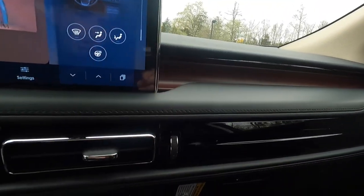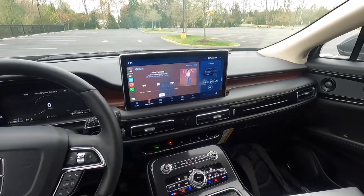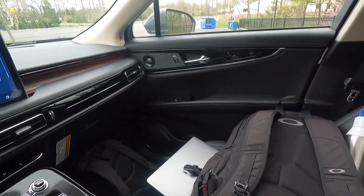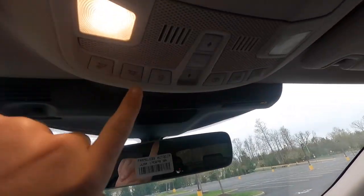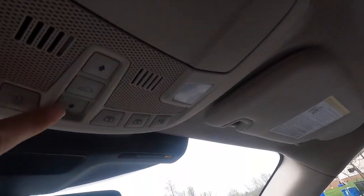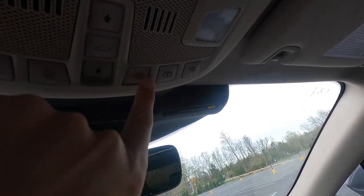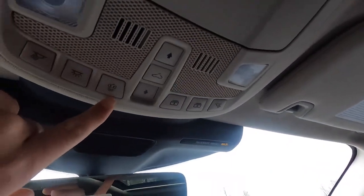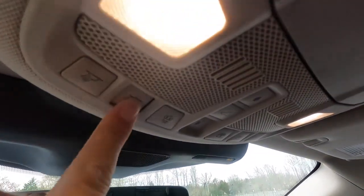You get piano black trim, wood trim, and a vinyl-wrapped dash giving a very nice interior feel. The passenger side door panel looks pretty much the same as the driver side. Working our way up, you do get a frameless and auto-dimming rear-view mirror. You do get a panoramic roof as standard with the Reserve, and here are the pano roof controls — two buttons control the shade: one brings the shade back, one closes it.